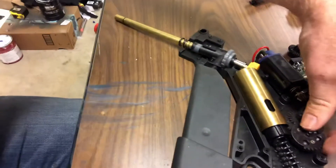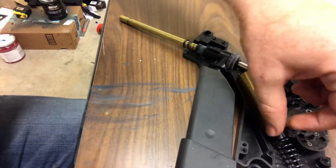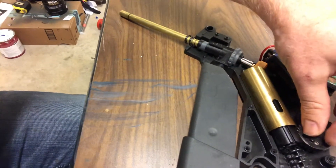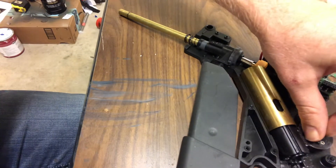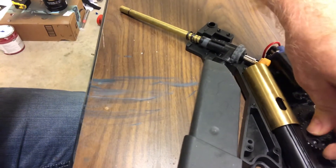Now this gear continues spinning until it once again hits the piston. This is the problem this one has — the rear tooth on the piston is broken. The gear and the cycle continue again, and this is how you become automatic.